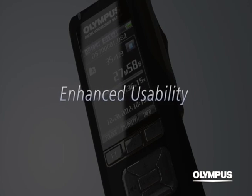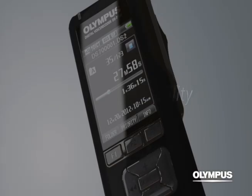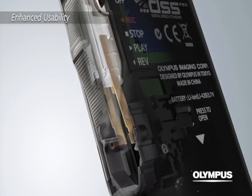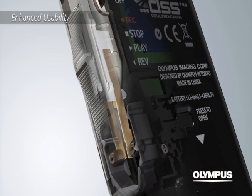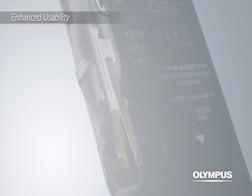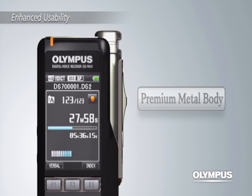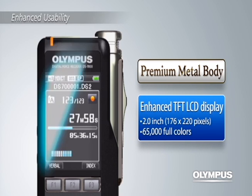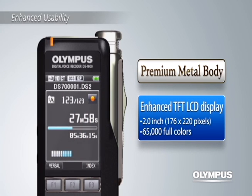Enhanced usability. The improved operability of the large slide switch gives you a smooth and quiet feeling of operation, and also assures high durability. The DS7000 comes in a premium metal body with a high definition 2-inch full-color LCD display, which makes the information on the screen much easier to read.